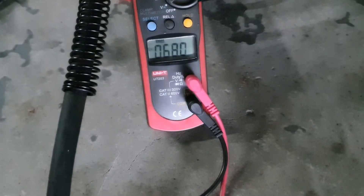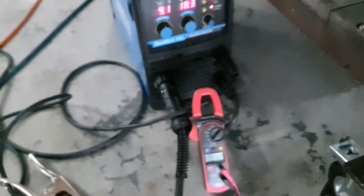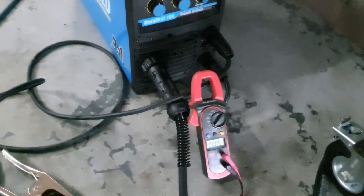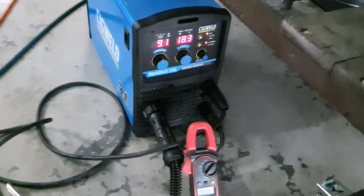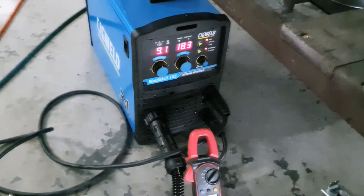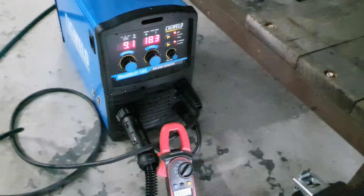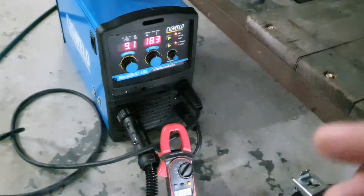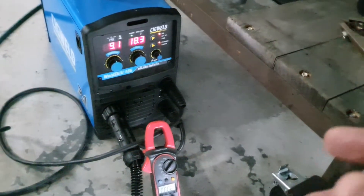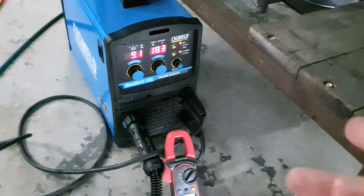You pull and hold the trigger down for about 5 seconds and watch the screen. This has about 68 volts — it's actually about 69, but this multimeter's just not that accurate. It's close enough to 70 volts, so this machine should work fine with the inductor mod to run 6010. And although it has VRD and you can't turn the voltage reduction device off, it just means that to start, the electrode will be a little bit more annoying.